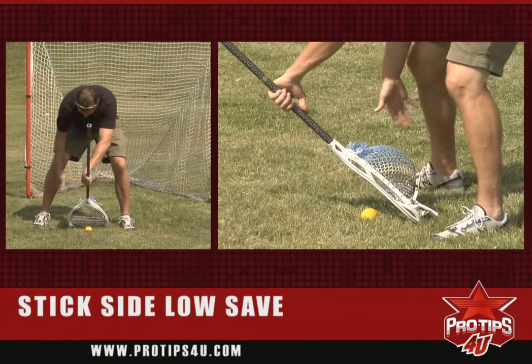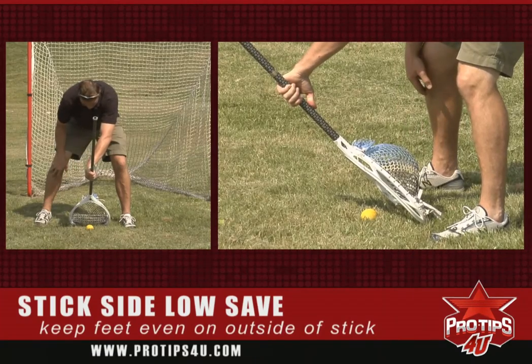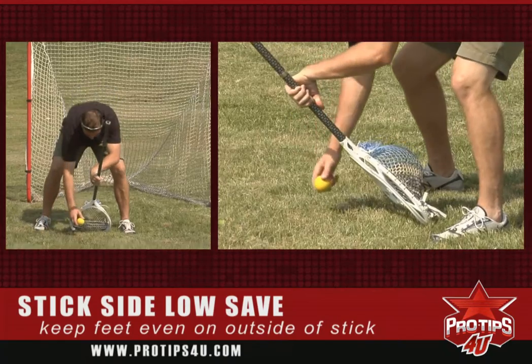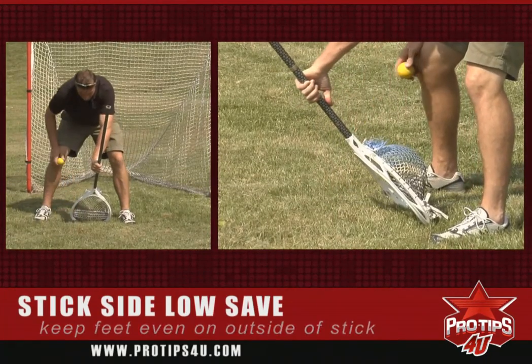Also, my feet are nice and even on the outside of my stick. This is going to help me out — if I misjudge the ball and the ball actually misses my stick, it can actually hit my leg and come back down.